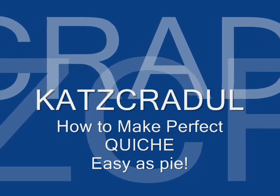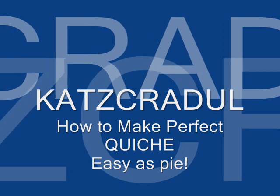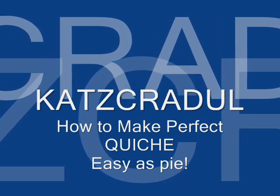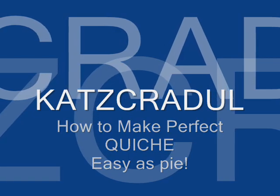Anyway, I have a lot of it that I need to use and one of the best uses of cheese, in my opinion, is quiche. So I'm going to show you how to make what I consider the perfect quiche.